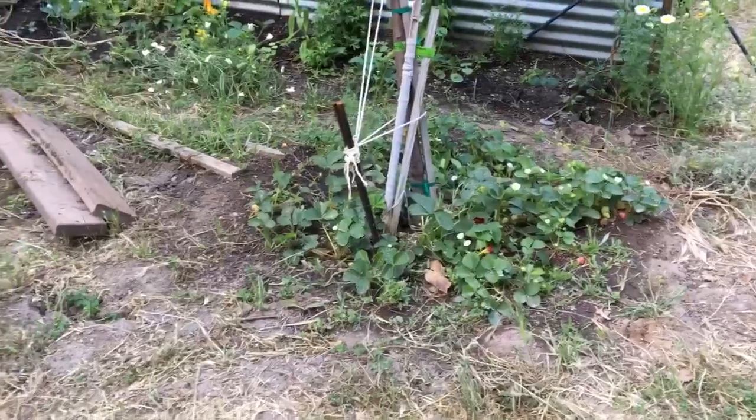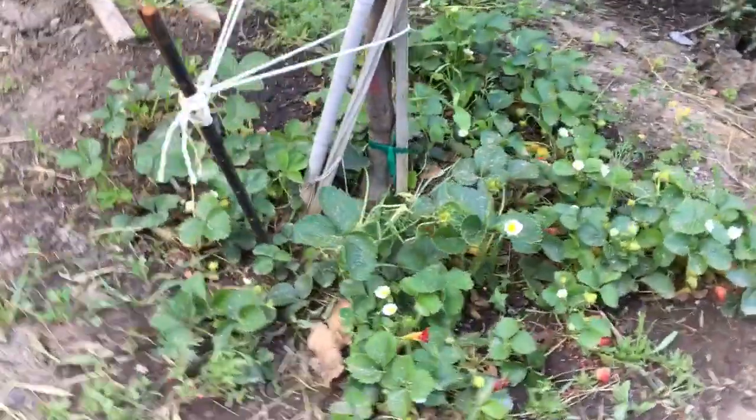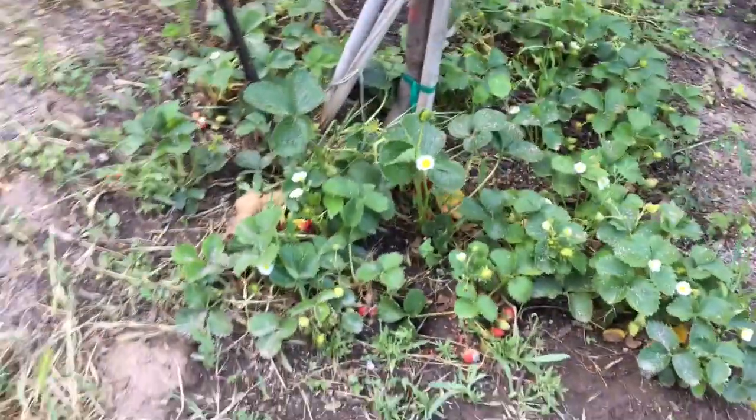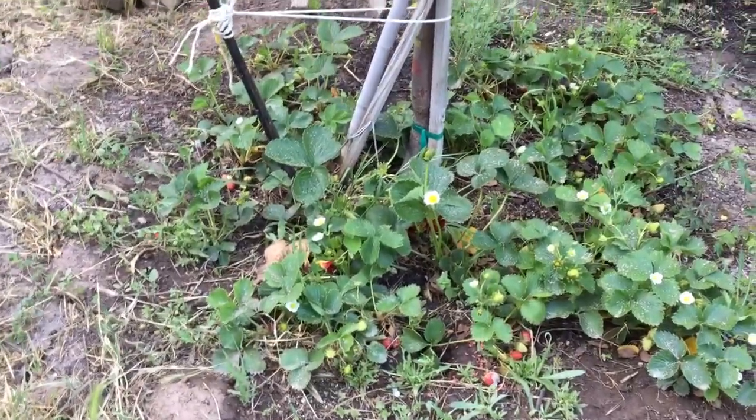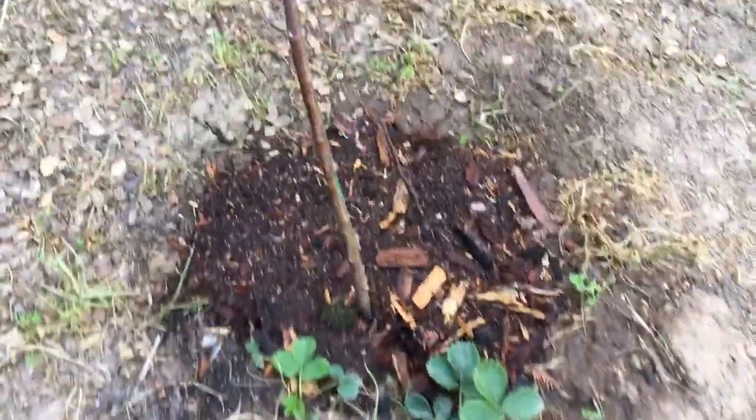Plant something around the actual tree. What I do is plant my strawberries and also my ground cherries around the bottom of all my fruit trees. Now the cats got in here and tore up a bunch of these, so I need to replant this.